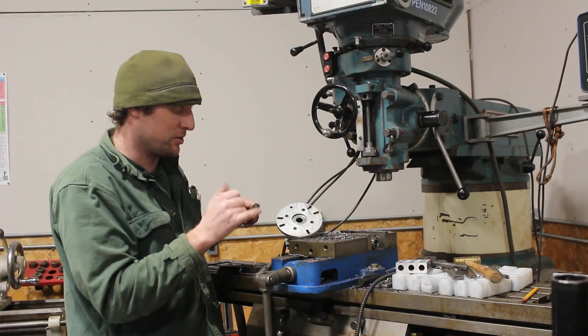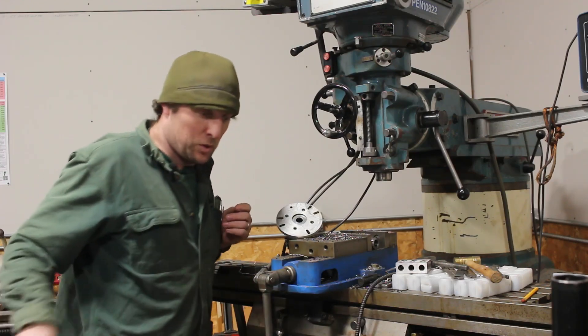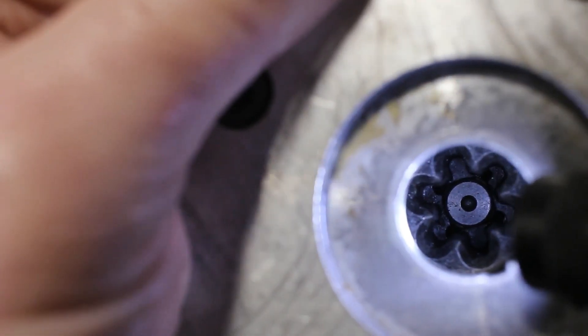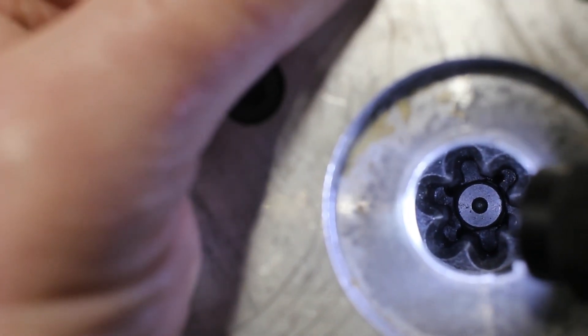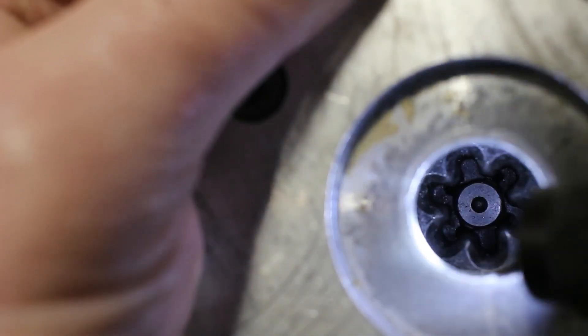I need to make an adapter piece and weld the two together. So I've got rough measurements for what that shape needs to be, and it's fine if it's a little bit sloppy because this needs to drop right over without much resistance. I'm going to go ahead and start making up the blank.